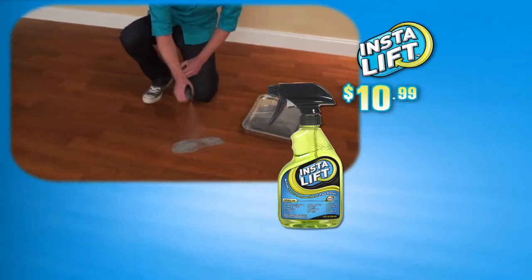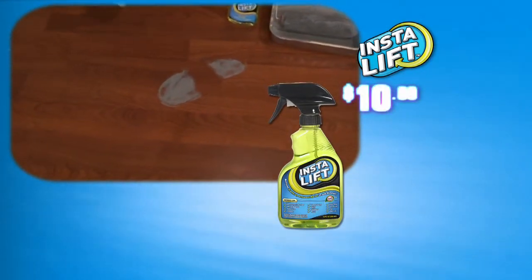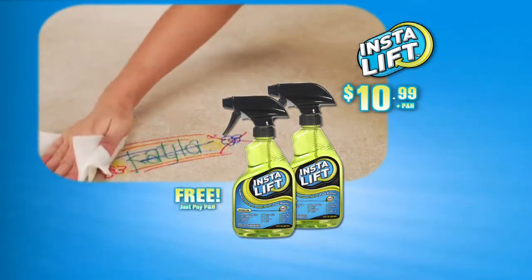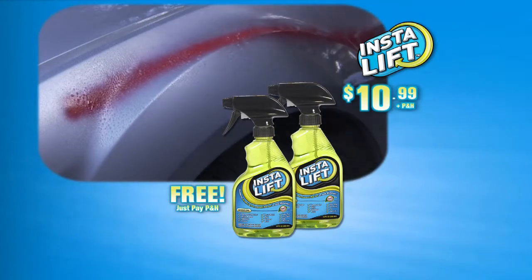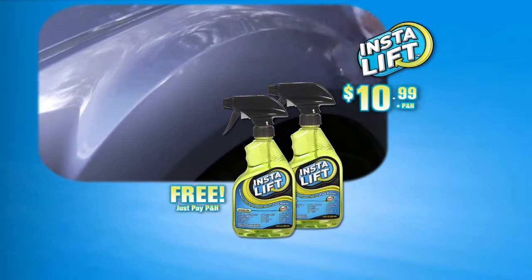During this special TV offer, you can get one family-sized bottle of InstaLift for just $10.99. And because you'll have hundreds of reasons to use InstaLift, we'll send you a second bottle free — just pay separate processing and handling. This incredible offer is all yours for just $10.99. Call or log on at GetInstaLift.com.